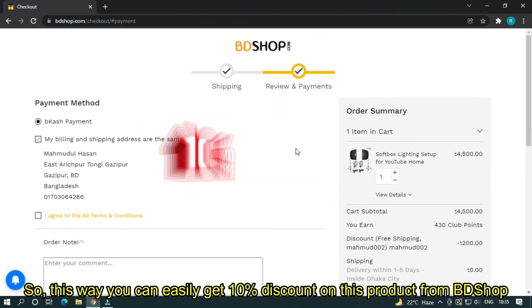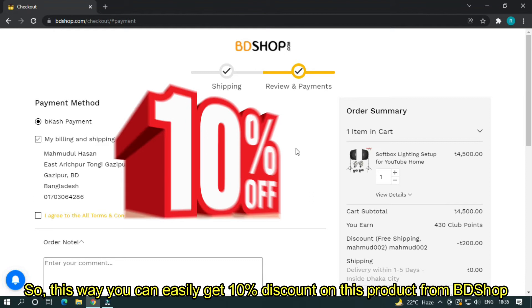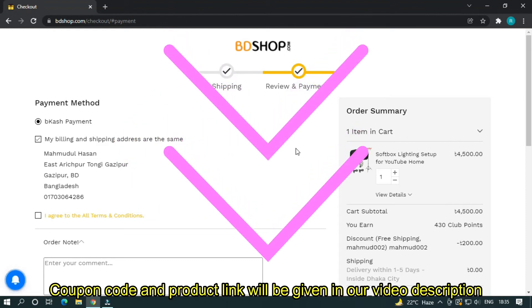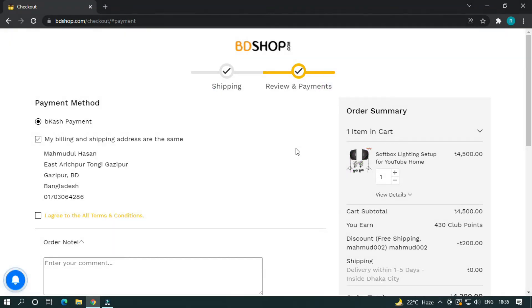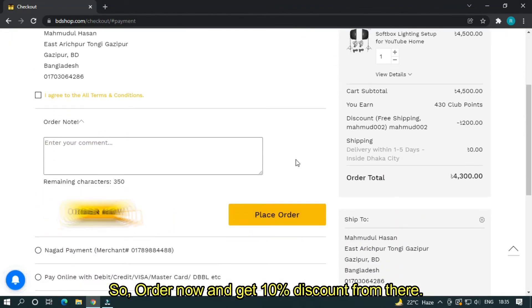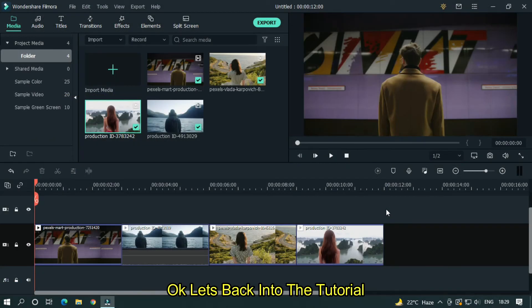This way you can easily get 10% discount on this product from beautyshop. The coupon code and product link will be given in our video description, so order now and get 10% discount. Okay, let's get back into the tutorial.